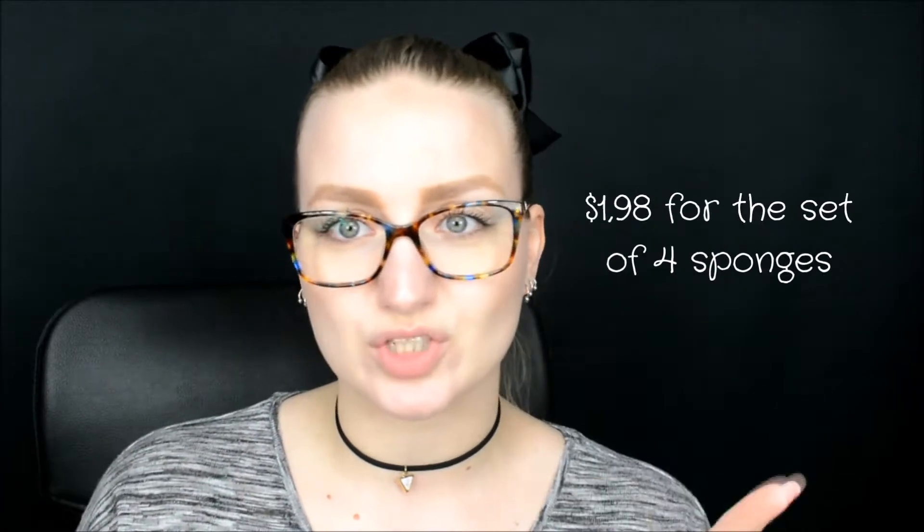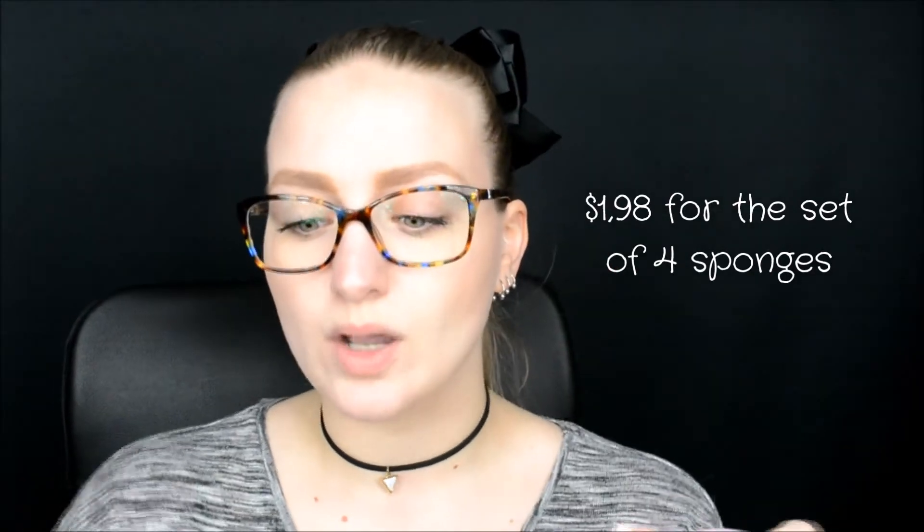So first of all I ordered some beauty blenders, like just makeup sponges. I got a pack of four, like two big ones and two smaller ones. I really, really like these. I don't use them wet though — I just use them to powder under the eye and around the nose and some stuff like that.